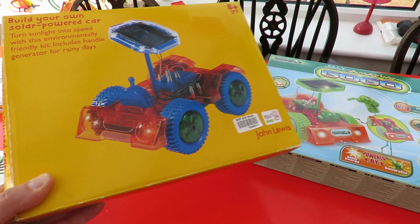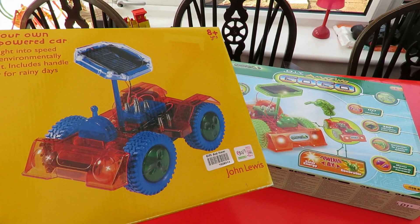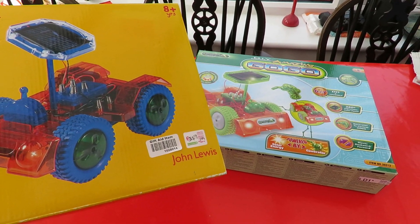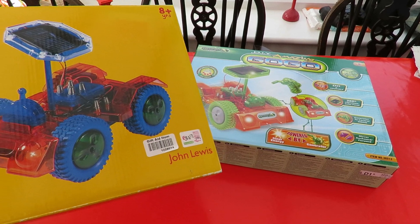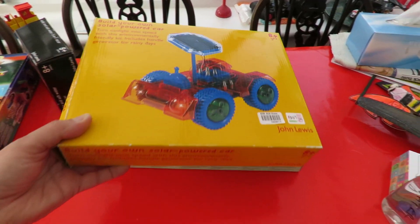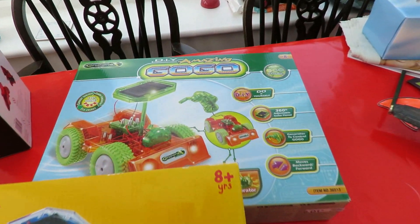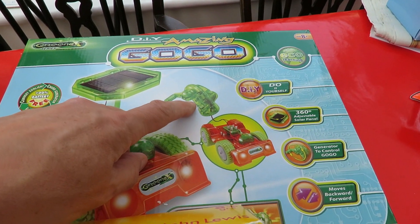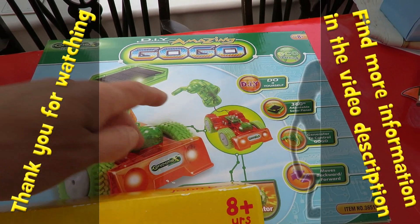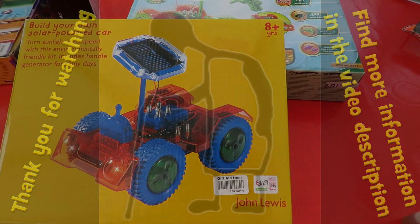Just quickly, the reason I was showing you those two cars that look identical — I reckon my grandson and I will have to put them together and we can have a race to see whose solar-powered car goes best. They both come with a generator that you can actually power them by winding as well, so that'll be a separate project.